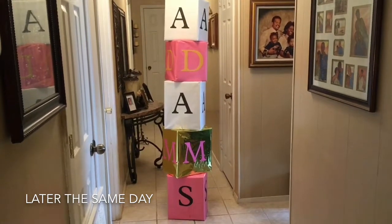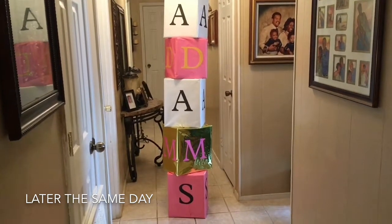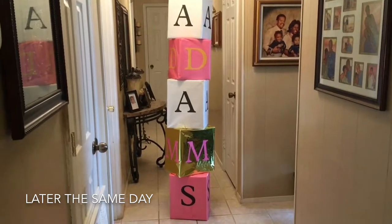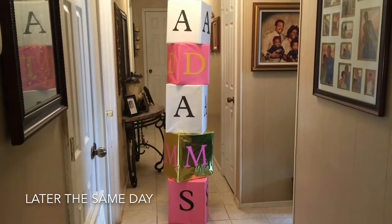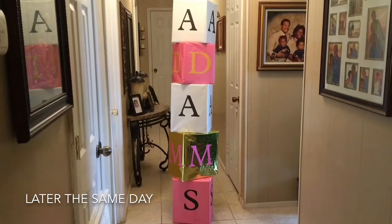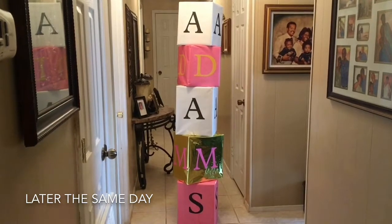Okay guys, this is an attempt to spell our last name. I saw this online somewhere and it looks so cute, so I wanted to put it between my food table and my gift table. It's made so that you can see our last name from any angle — it's got letters all the way around. So I hope that this will be a good success; it looks cute to me.